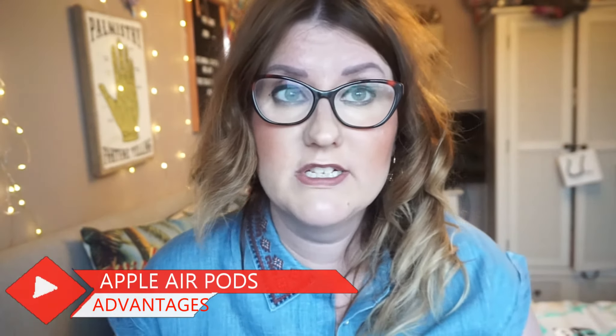Let me just go through the pros and cons of the Apple AirPods. Starting with the pros — the sound quality is absolutely superb, honestly probably the best sound quality of all the earphones I've ever bought. To be fair, I've never bought any earphones that cost as much as these, so I couldn't compare them to other expensive ones like Beats. I've always owned cheap ones or the ones you get free with the phone.